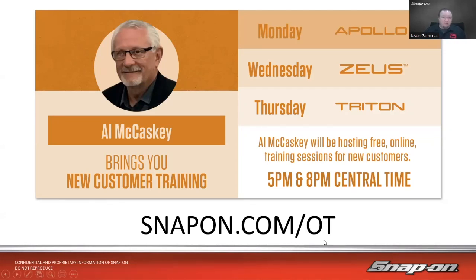Go to snapon.com/OT to register and reserve your seat for Zoom. Al only does them on Zoom — he doesn't simulcast to YouTube — because it's meant to be more like you're sitting there with the tool in front of you. He goes through everything soup to nuts on the tool: setting up Wi-Fi, setting up your free Snap-on cloud account, walking through code to completion using Fast Track Intelligent Diagnostics. On Wednesday and Thursday, since the Zeus and Triton also have scope and meter functions, he goes through the scope, meter, guided component tester, and real-world examples. Al is a deep well of Snap-on diagnostics knowledge.